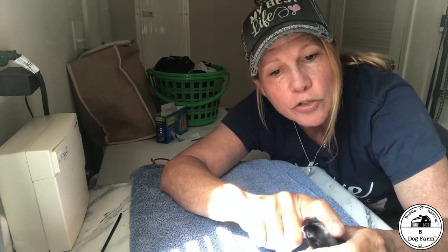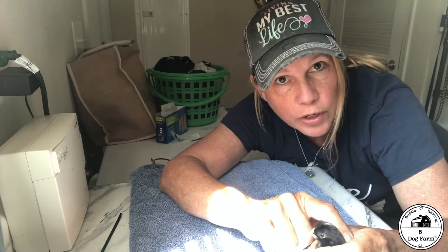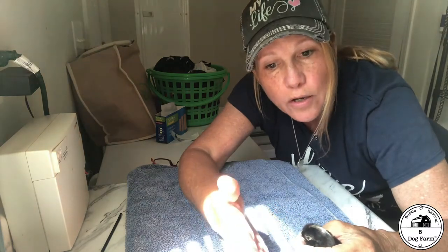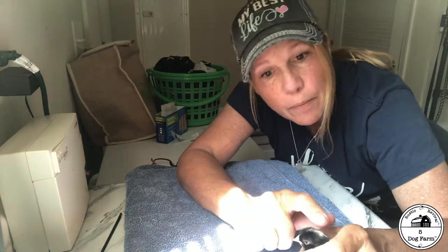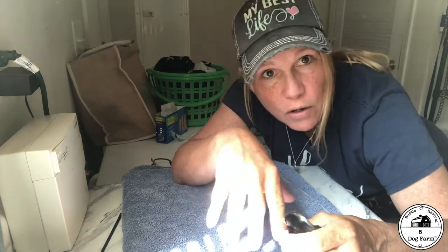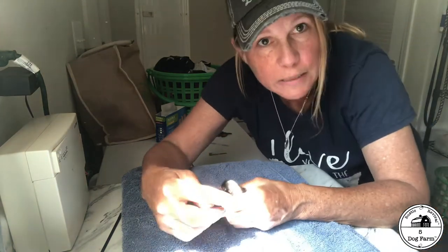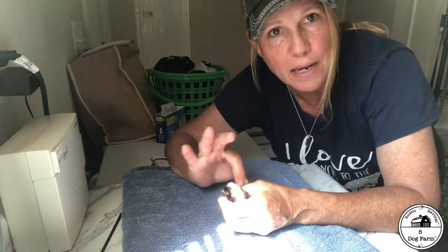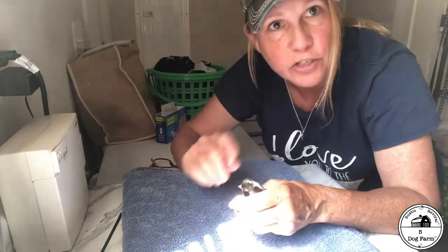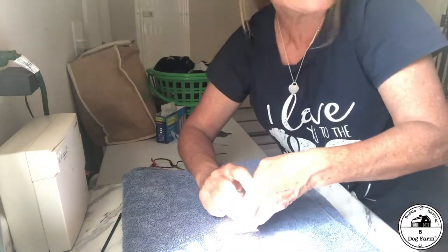I'm going to use the band-aid method where you attach a band-aid sort of like a between splint, and it pulls the splayed leg into the other good leg. Hopefully in about a week this little baby has normal legs and is good to go. I'm going to have Jamie hold him. You have to put the chick on its back, then attach the band-aid — he's not going to like this.